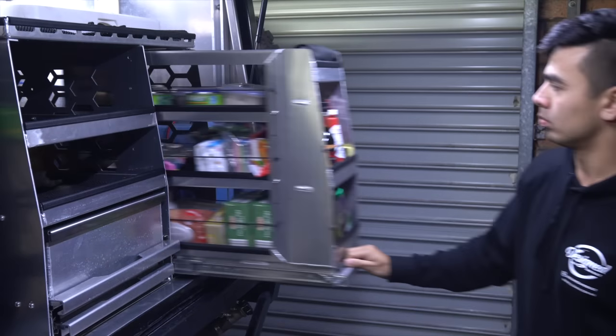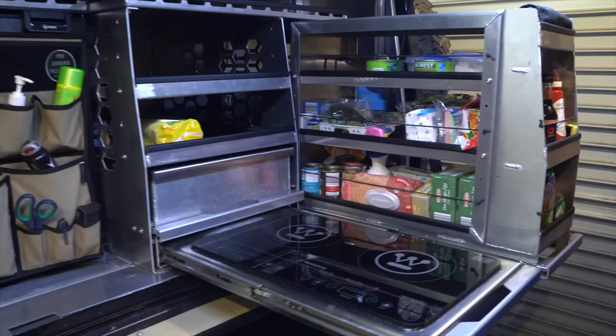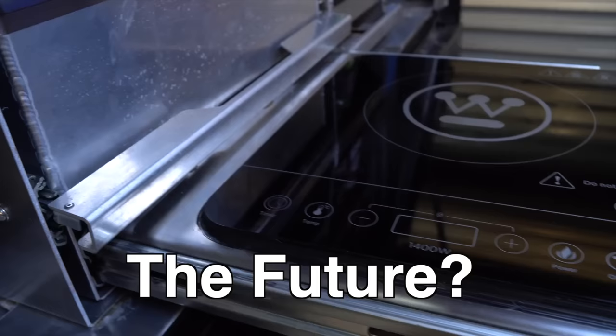In this video, we're going to be building a slide-out kitchen with an induction cooker and pantry out of aluminium from scratch. We're also going to cover why I've chosen to go with an induction cooker.